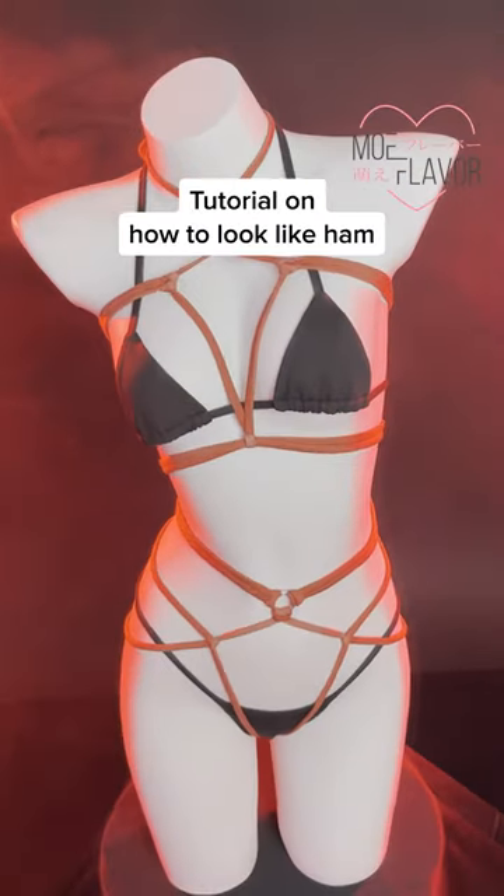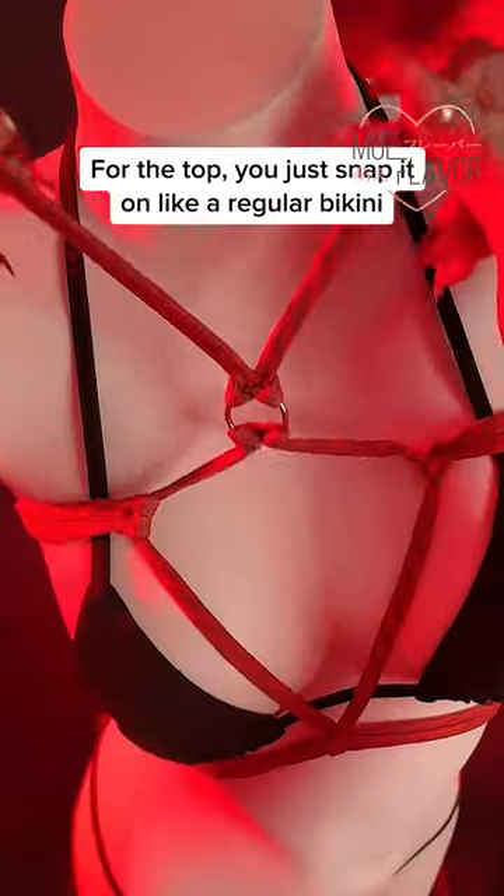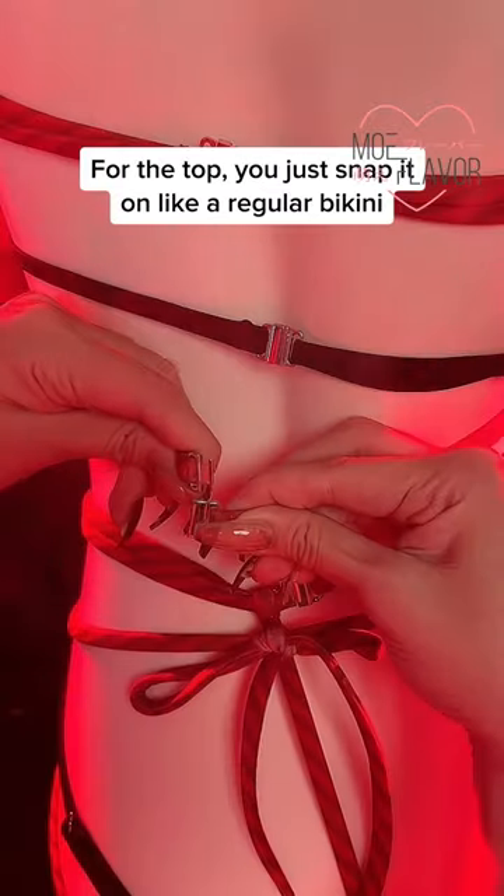Tutorial on how to look like ham. Lay out your pieces so you know which is the top. For the top, you just snap it on like a regular bikini.